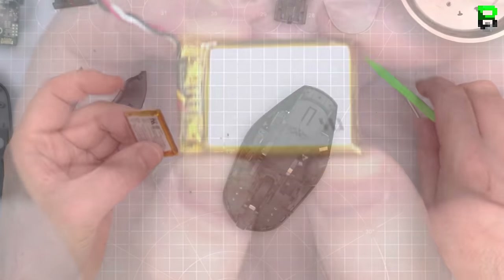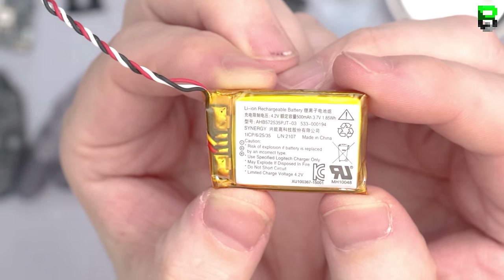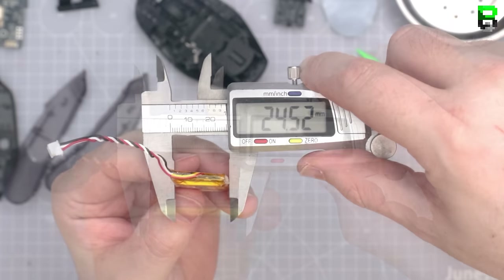Once you get the battery out, it's a maximum 4.2 volt charge, 3.7 volt battery, 500 milliamp capacity. This thing is a monster.